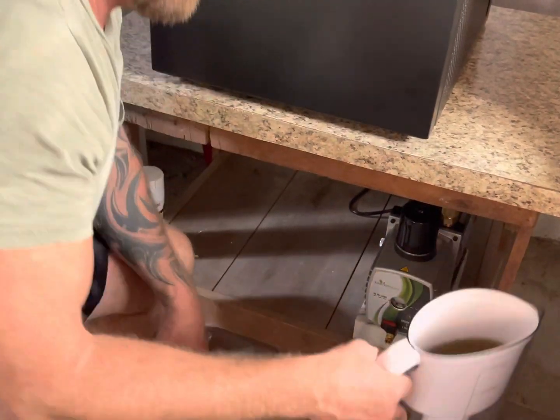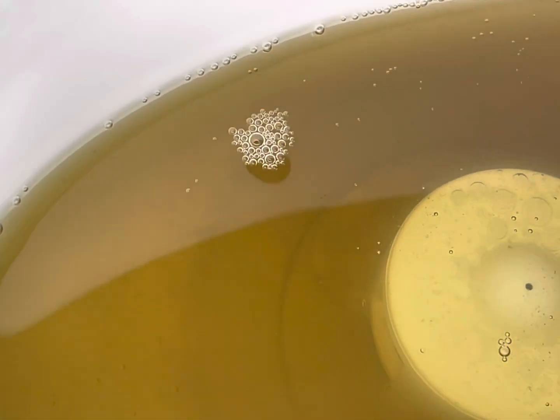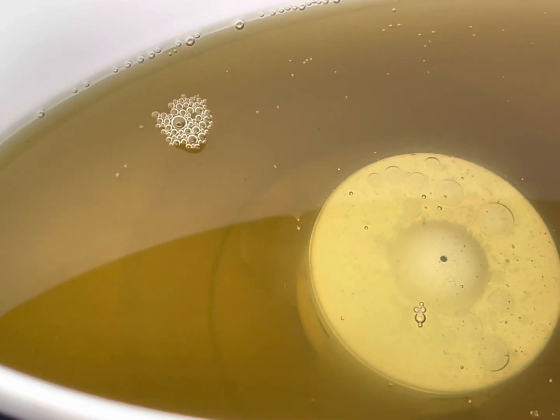Let this do its thing slowly and methodically. It's actually really clean coming out of there — surprisingly, it's clear compared to what's going through there. The oil that's in there is really dirty.